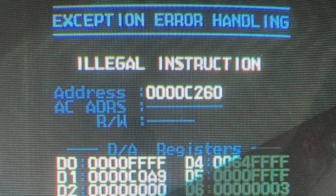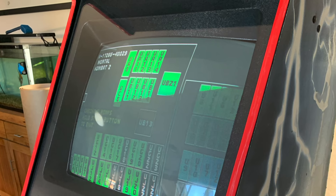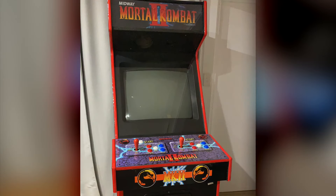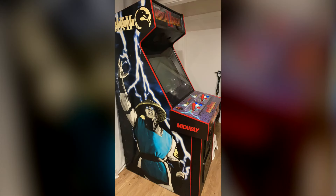That was bound to happen, but after a bit of prodding and head scratching we eventually got it working. I don't have any footage, but Mortal Kombat 2 is working on this and the cabinet is looking so much nicer than it did back in that old dusty warehouse.